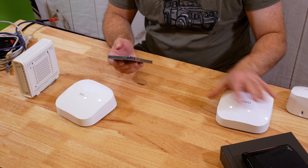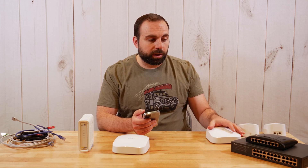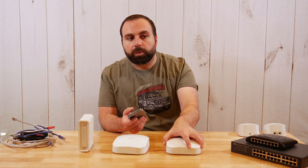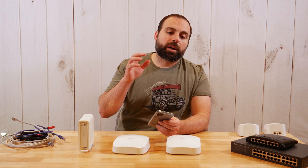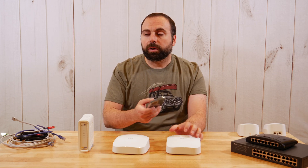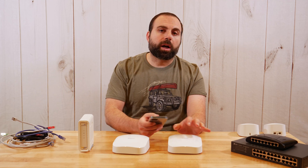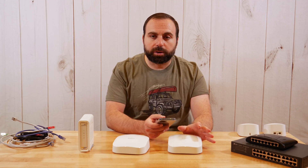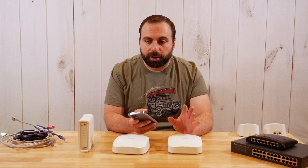Do I need to do anything on my phone to connect to a different node? No, everything is automatic. As long as I connect to one network name — one SSID — which is what mesh Wi-Fi does, it gives you one network name. As long as you're connected to that, you can walk throughout your place. It will automatically switch to the other nodes, determine which one has the better connection, and connect to that one. Everything is automatic.